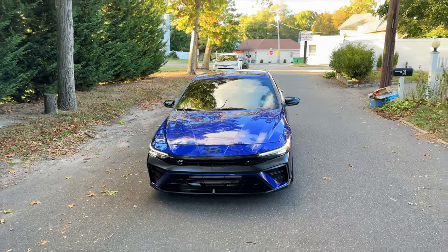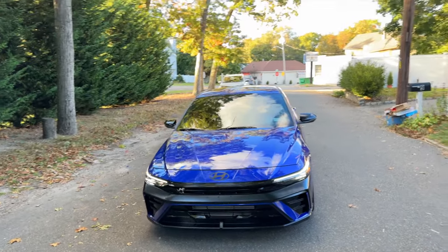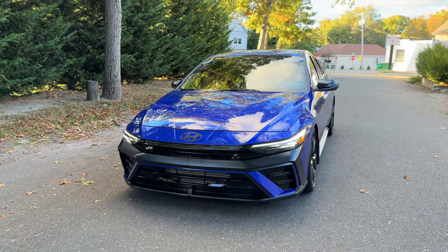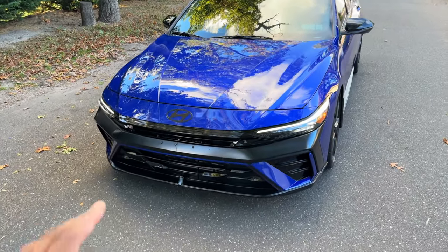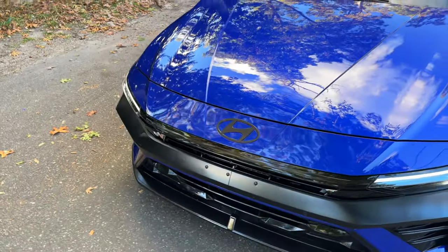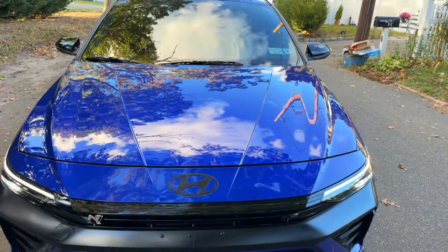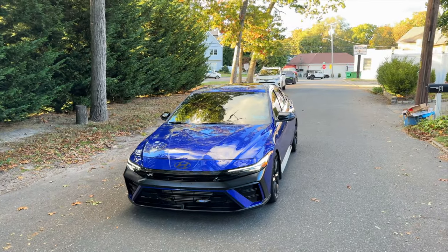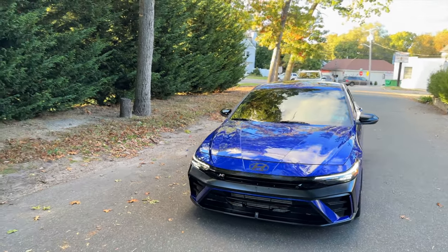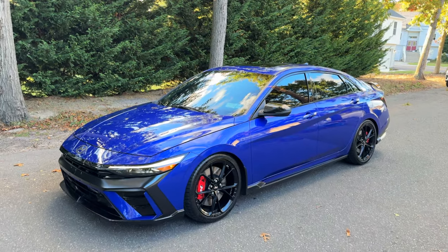All I gotta do now is get new wheels — stay tuned for that. The second mod is a small but noticeable one that makes the car look more aggressive. The chrome trim right here is gloss black now — blacked it out. You can't even notice it was chrome, it looks like it came from the factory like that. It brings the front bumper together, all blacked out, looking clean and perfect.